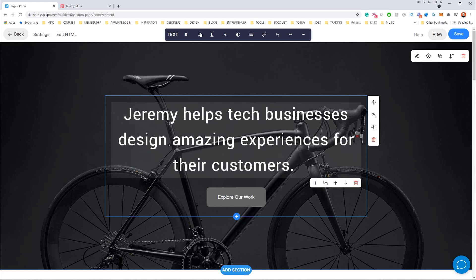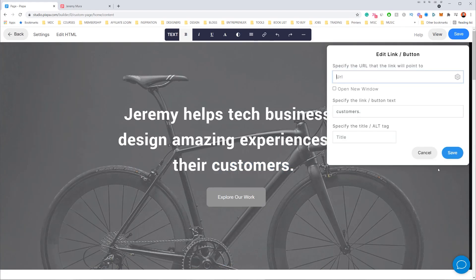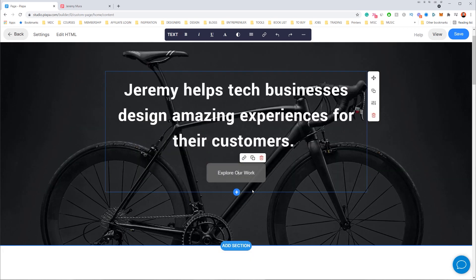If I want to edit any of this, I go to the top section — I can bold text, change the color, change the sizing, center or left align. I can also select text and add a link to an external URL. So I can write 'See my portfolio.' Notice that earlier we changed the button to rounded, and now the button is rounded instead of a square format, which I really like.